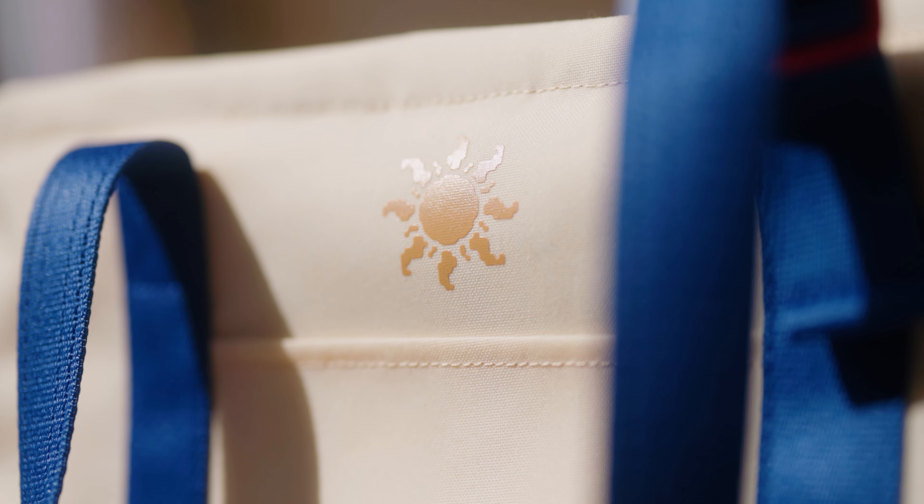Now, as you just saw, Long Weekend actually dropped three brand new products today that I am really excited to dig into. They're all really, really cool and a really good addition to their existing product lineup. So let's just start talking about them.